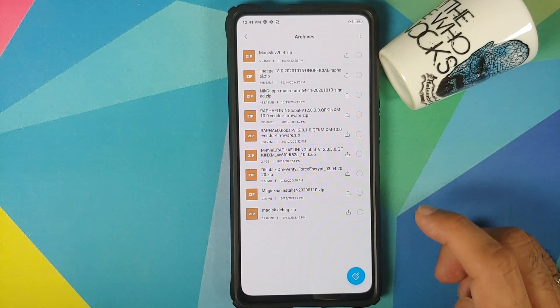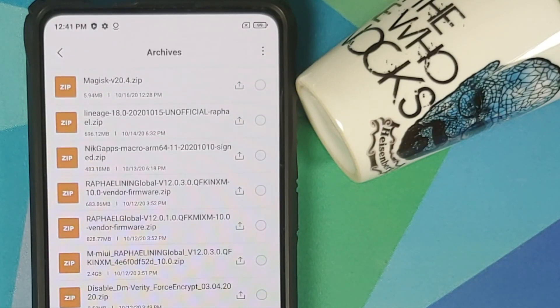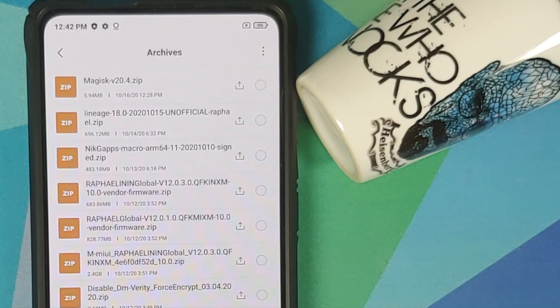All the files you need are linked in the description of this video. First you need the Lineage OS 18 file. Next you need NikGapps Google Apps, because Lineage OS 18 based on Android 11 does not come with Google Apps baked in — and yes, these are Google Apps for Android 11. I am using the micro build. Then you need the vendor and firmware for your variant of the Redmi K20 Pro or the Xiaomi Mi 9 Pro.